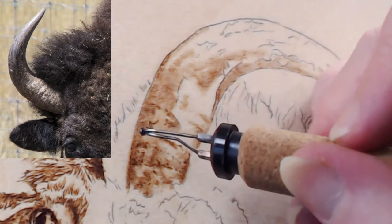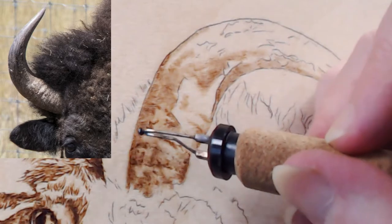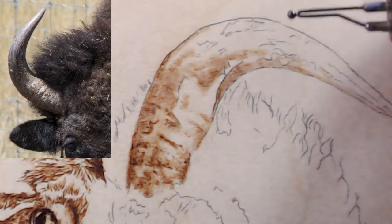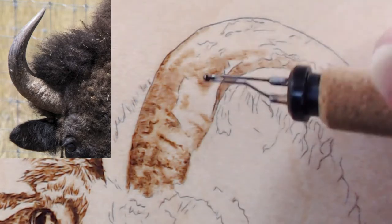Even trying to get this part finished, it won't be fully finished until the rest of the bison is in, because there's going to be a need to adjust contrast to match everything else.